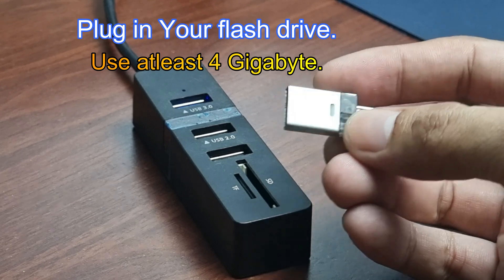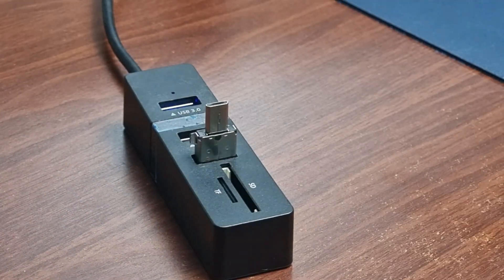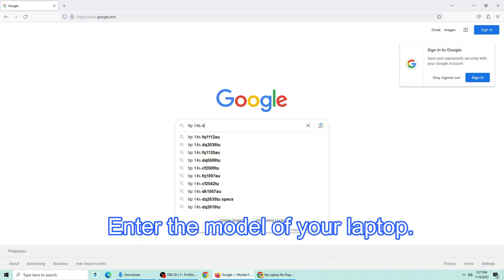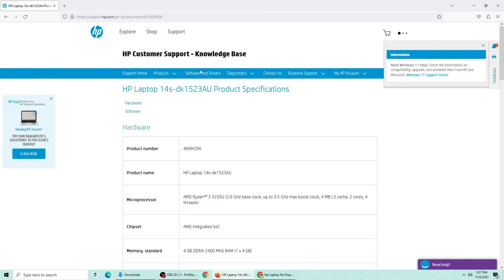Insert a flash drive in another computer. Open your browser and type the model of your laptop. Click on the HP model result.